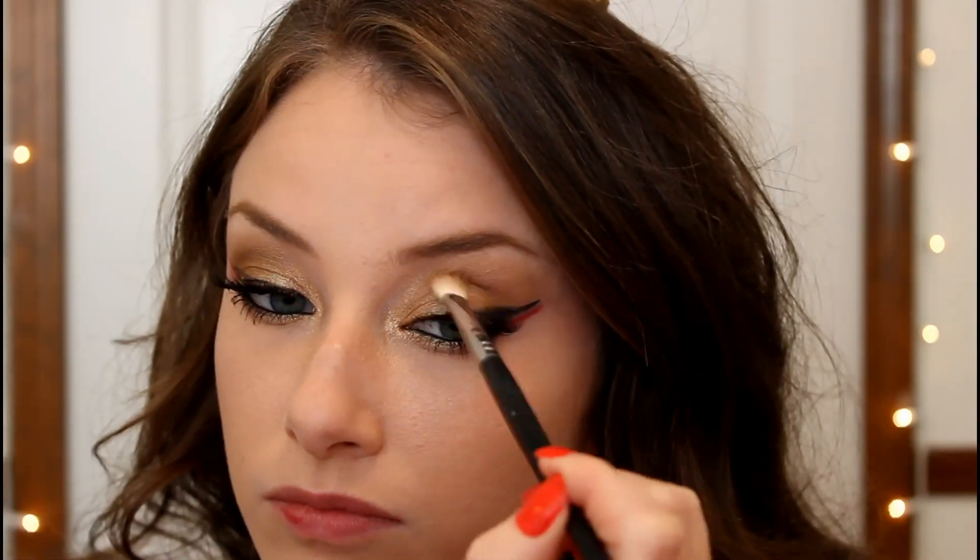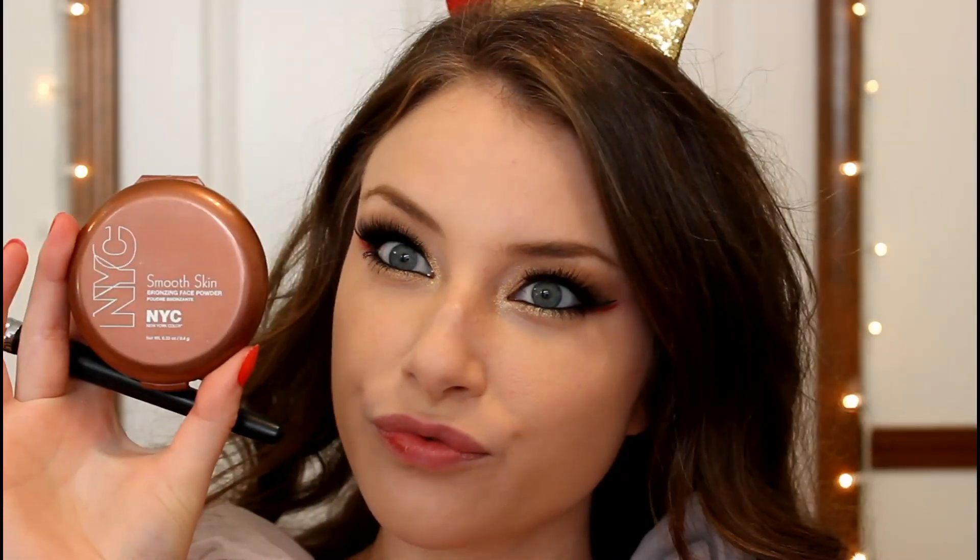I'm going in with my NYC Sunny Bronzer and contouring my face as normal, doing it a little more dramatic since this is for Halloween.